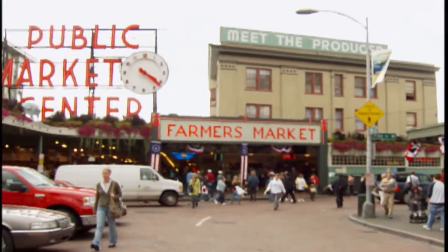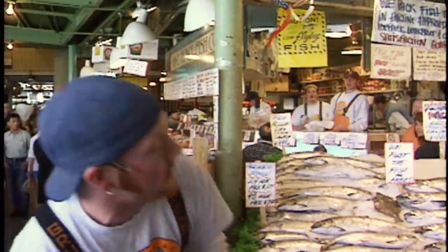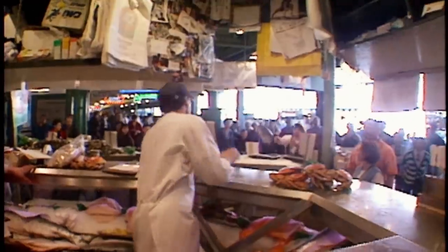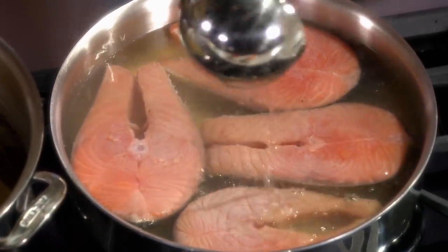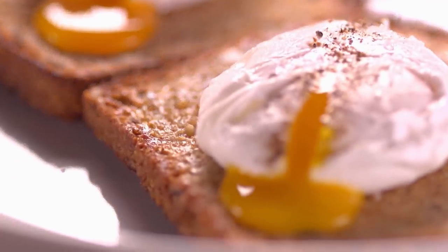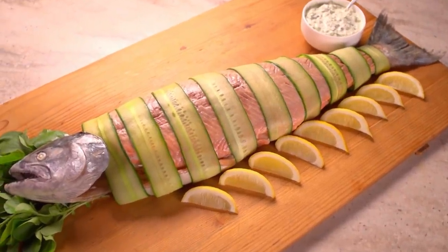At Seattle's always busy Pike's Place Market, their motto is, you buy it, we'll fly it. And that's just where our catch of the day came from for today's lesson on poaching. I'll teach you all you need to know to poach eggs, chicken breasts, and salmon. Perfect for entertaining a crowd.